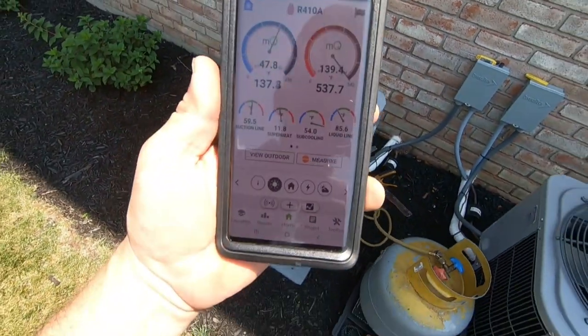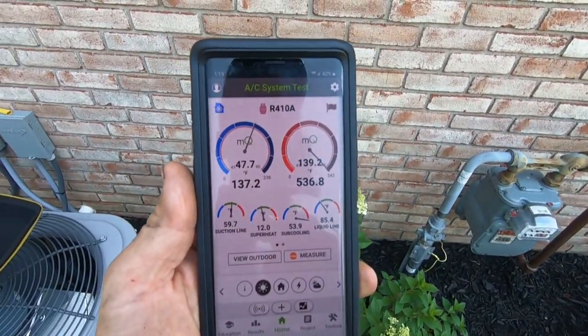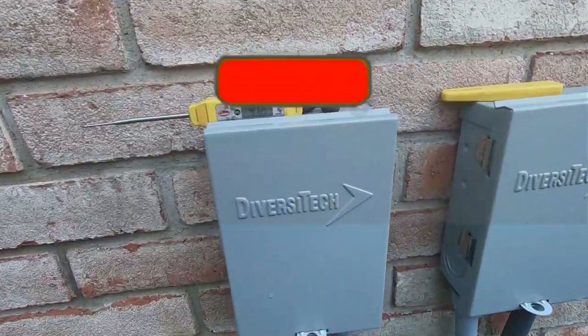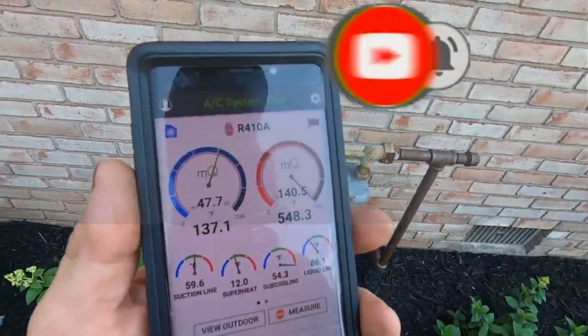I get the gauges hooked up to see what's going on, and what you can see here is we're running between 536, and she'll jump up even higher. The outdoor temperature right now is about 91 degrees, and this is going to peak up there again because I want to show you what happens when these things are overcharged. You're about 50 degrees over ambient.